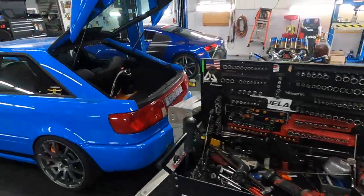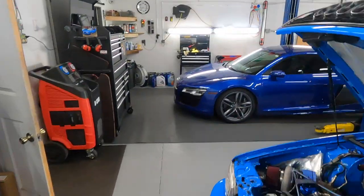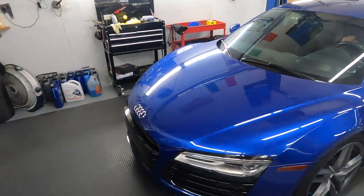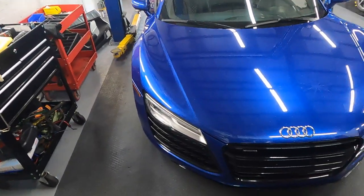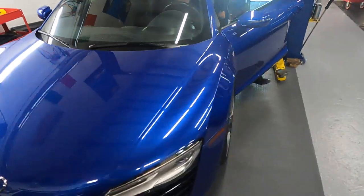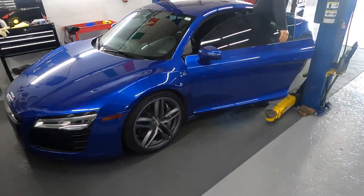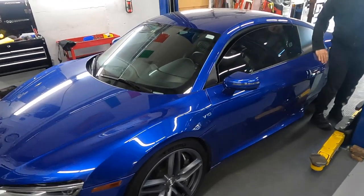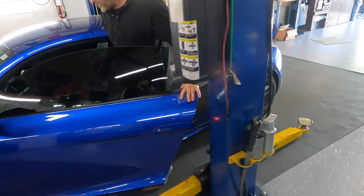We have an Audi R8 with a strange noise coming from between the engine and gearbox. This is a really sad story about this car — the dealer last time installed a new engine, and something started making noise. We think this is a problem with the flywheel. Alex pulled the gearbox out and we're going to take a look at what's going on.